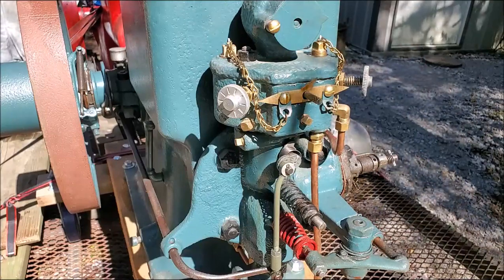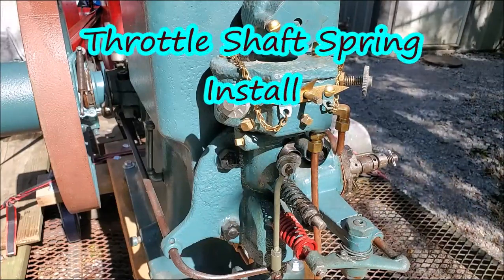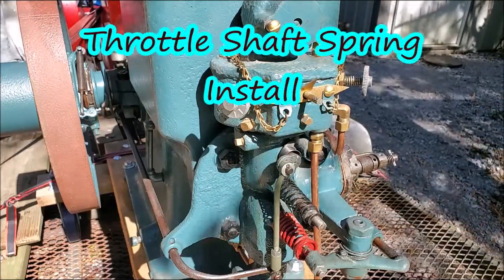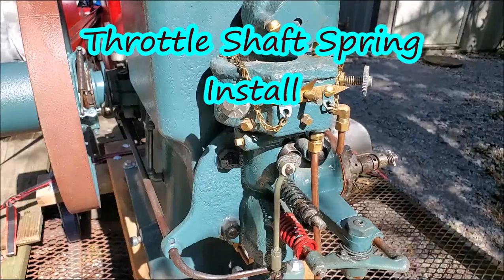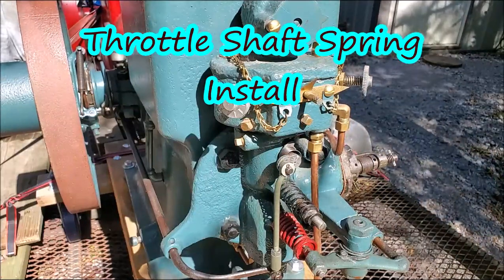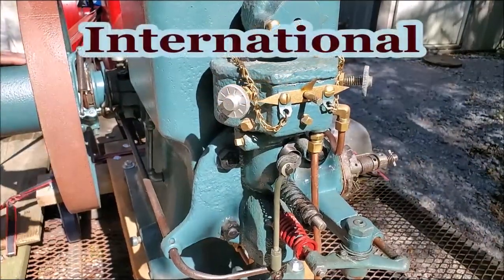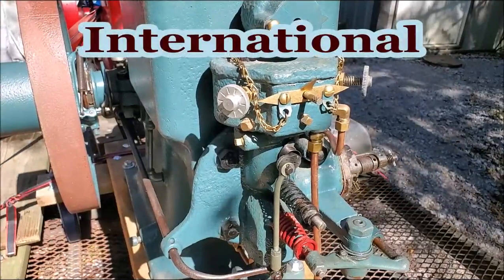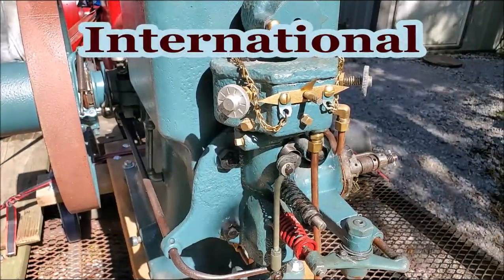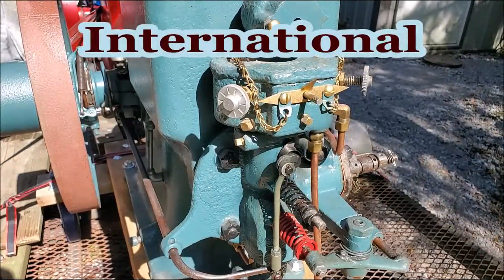This right here is actually what I'm supposed to be doing. Let's get in there on the workbench. Remember that action on the front of that engine there — remember that — and we'll get in there on the workbench and see.